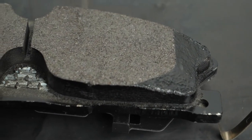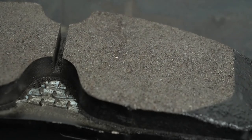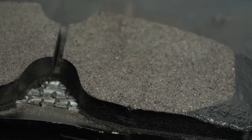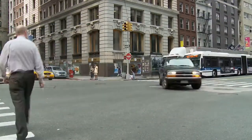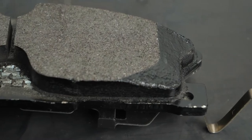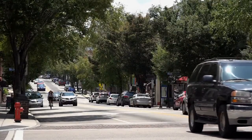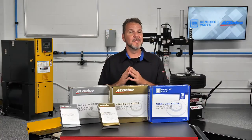The same is true with these slots and chamfers in the friction material of these ACDelco gold brake pads. These slots break up harmonics that can cause noise when braking. This engineered chamfer on the leading edge of the brake pad reduces noise when the brake pads are first applied to the rotor. Without these chamfers, your shop could have a comeback due to noise.